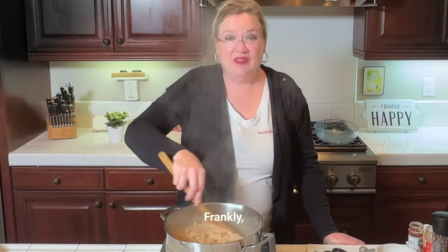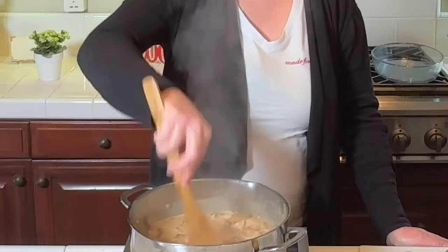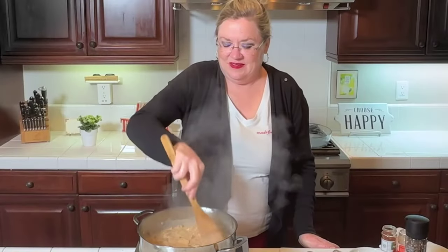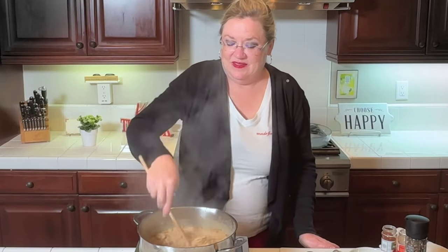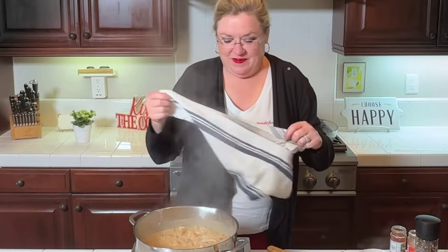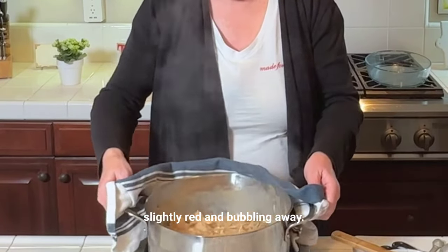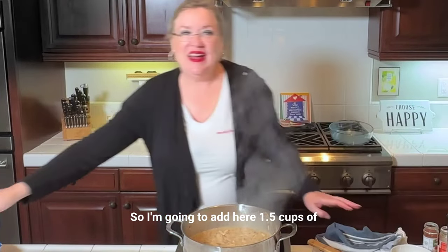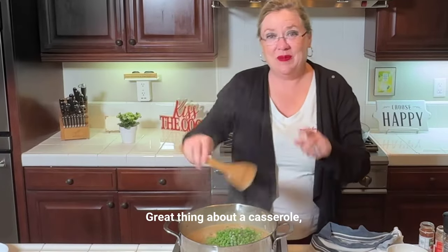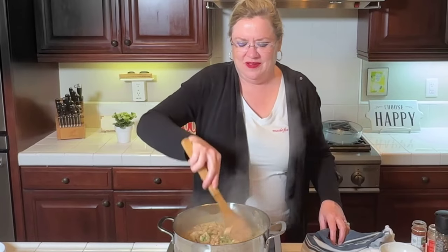Frankly, this casserole would be just as good without the tuna — throw a few more veggies in the sauce and it would be just delicious like that too. I'm breaking up the tuna a little bit so nobody gets a big chunk in their bite. It's thickening up nicely. I'm going to add one and a half cups of frozen peas. You could also add celery, carrots, or whatever you like. Great thing about a casserole — you can put in what you have. A bag of peas and carrots from the freezer would work great.